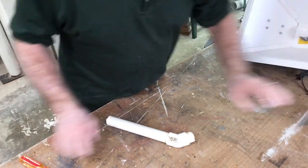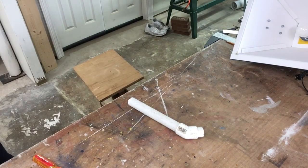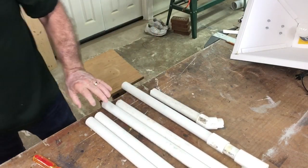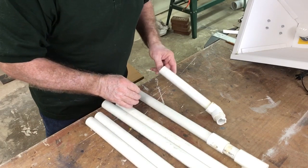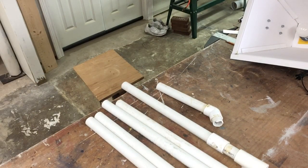Now to make this stand, I'm using one-inch PVC pipe. I went out to the scrap bin and found all different odd lengths of the one-inch pipe that I've used for other projects that I've salvaged and held onto. Today I'm putting those to use.